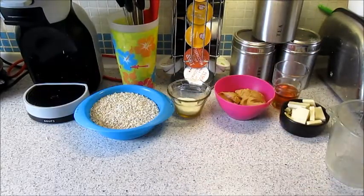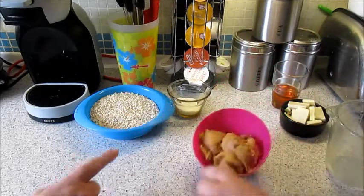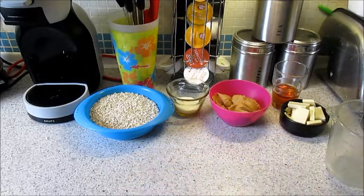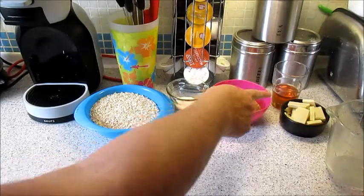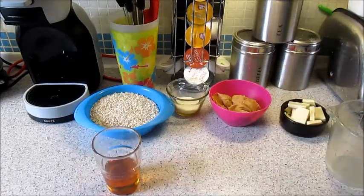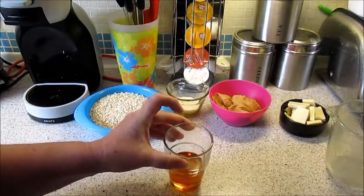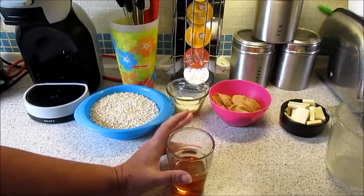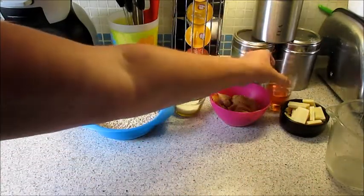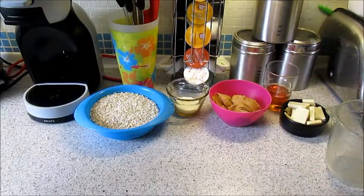Here are our ingredients. We have 200 grams of peanut butter and 75 grams of golden syrup — it was meant to be honey but we don't have any, so we're substituting it. It's a bit sweeter and more runny. It won't be fully sugar free because peanut butter isn't sugar free, and neither is the white chocolate.